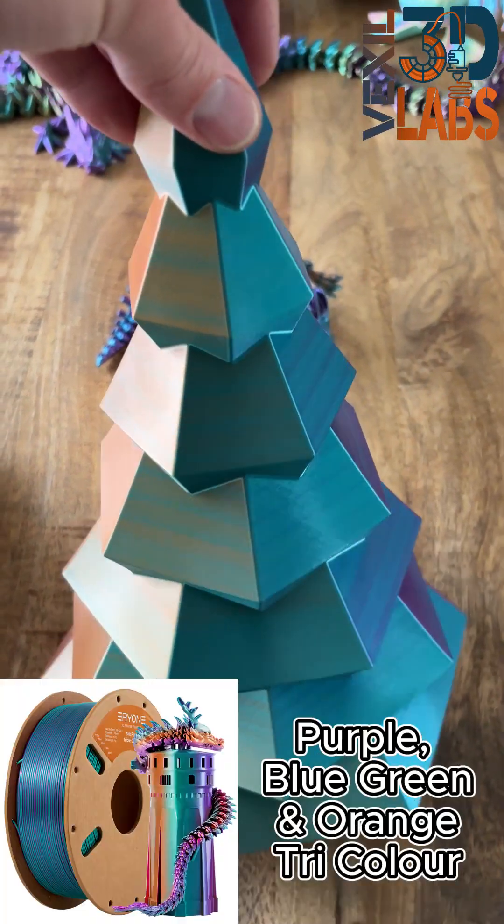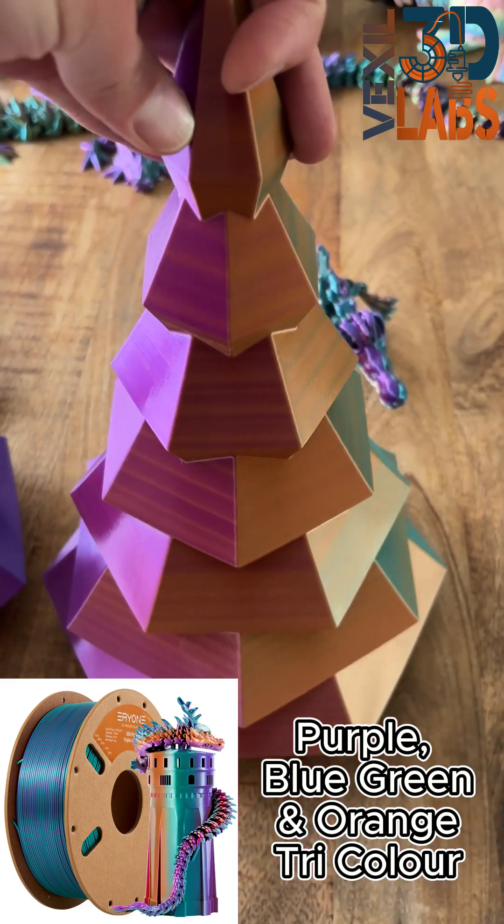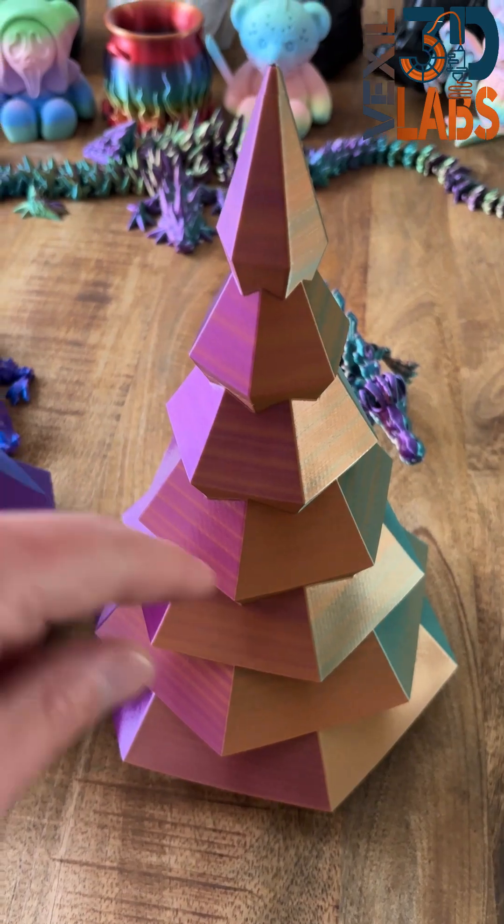This is our tri-color, so this is pretty purple and orange. Once again, the colors pop amazingly together and you can see all the colors there.